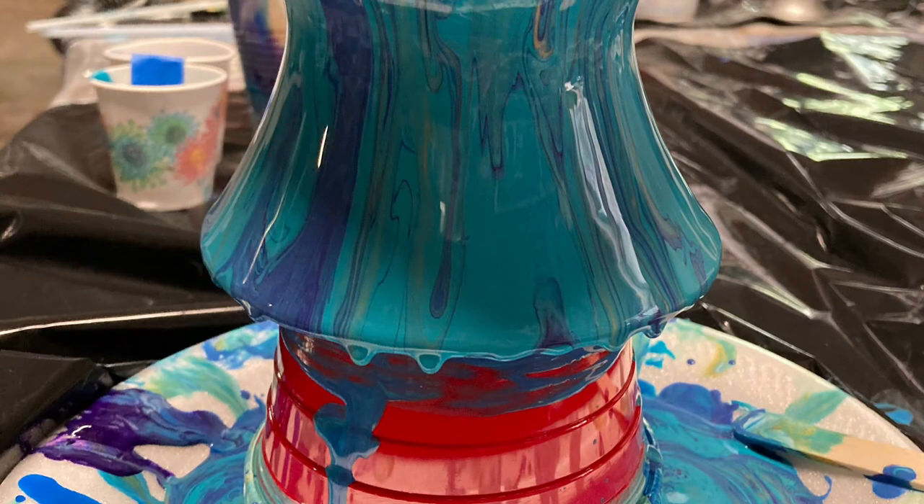See these drips on the bottom? You need to take your finger and wipe around, or you can use a popsicle stick — this helps keep the paint on the vase. The drips end up acting as a gravity magnet and just pull more paint off, so you want to be sure that rim is smooth. They will stop dripping after about 10 minutes or so.